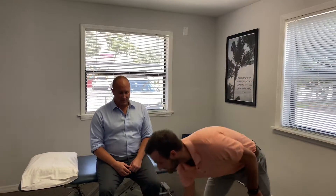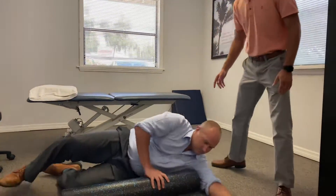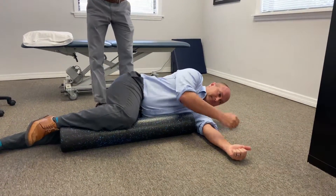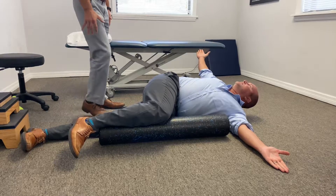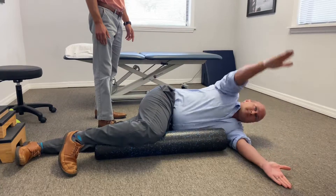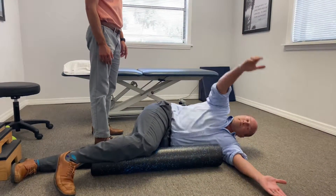Ron's going to lay on his side. This is called an open book exercise. He's going to put his right leg over top of the foam roll just to make it comfortable. He's going to put both hands out in front and rotate backwards, keeping the hips down and just rotating in the mid-spine. He's going to do ten repetitions here, and then he'll flip over and repeat on the other side.